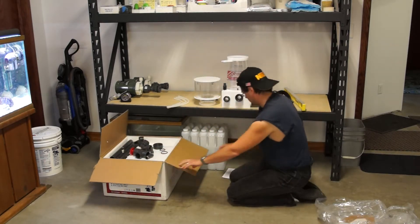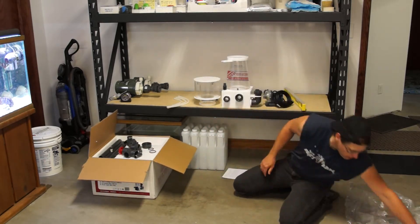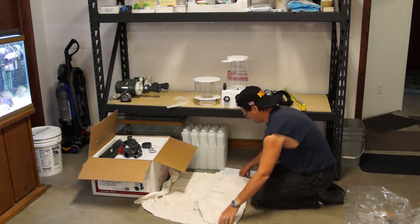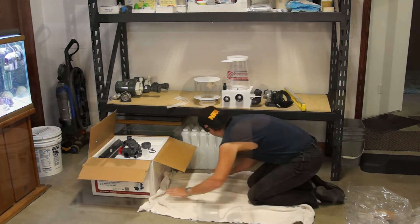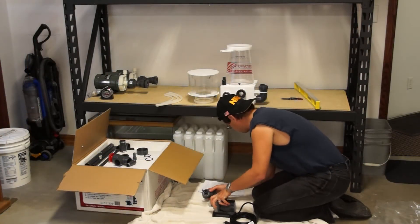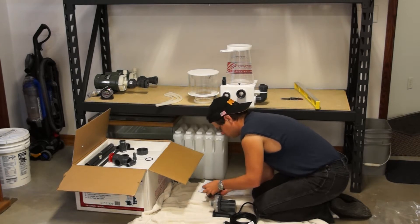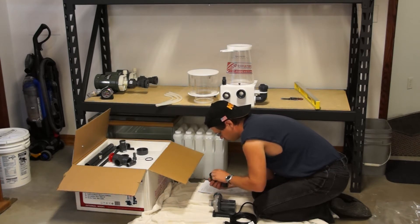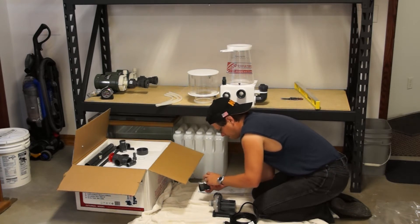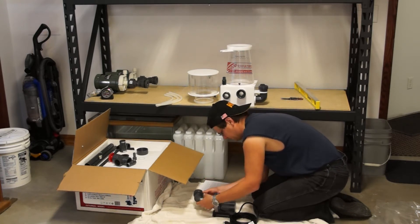So in this case here we're assembling the Reef Octopus. It's an 8-inch external cone skimmer. It has a dimension of about 15 and a half by 12 and a half inches and it's about two feet tall. It's manufactured to work with tanks up to about 200 gallons, which is perfect for what I'm looking at. The whole system is probably going to be in that 250-gallon mark if you look at all the water usage, but for the display tank it'll be about right.